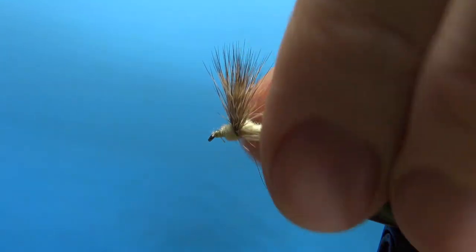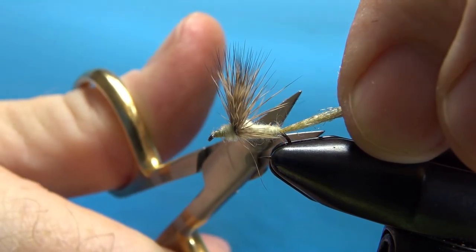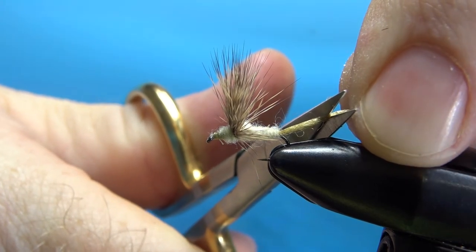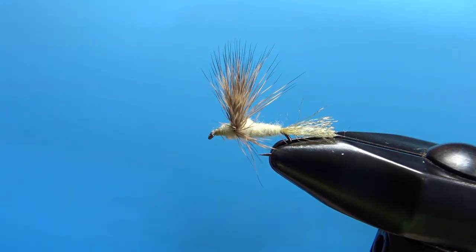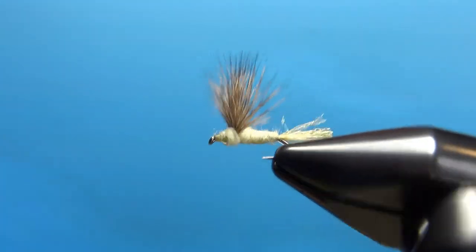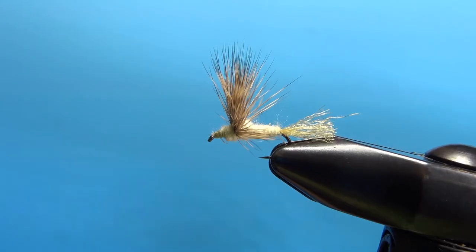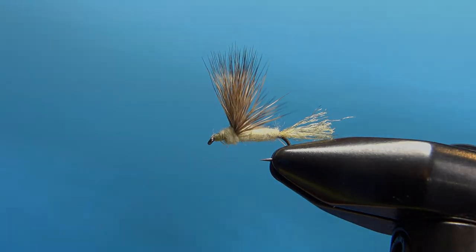A couple of options for the tail: some folks make it a whole body length, or maybe just a hook gap. When you cut it a whole body length it tends to jump back and shorten on you, so I like it about like that — less is more on this one. You just want a small trailing shuck. Clean up any fibers sticking off the bottom. There you go — the Sparkle Dun, Craig Matthews' pattern. Pretty simple to tie, super effective mayfly emerging pattern. That's all folks. I appreciate you watching. We'll see you next time.